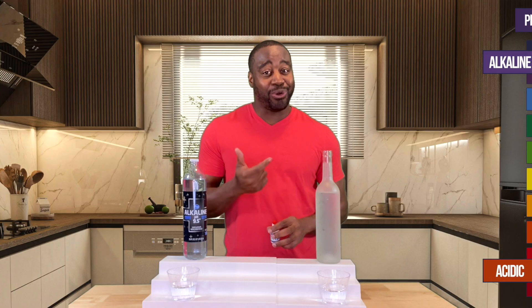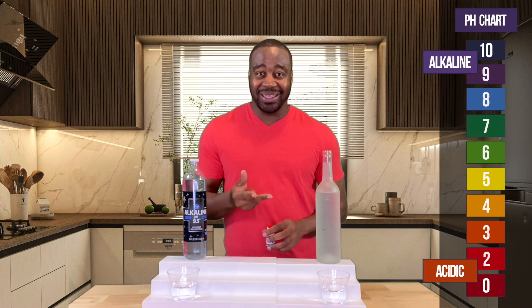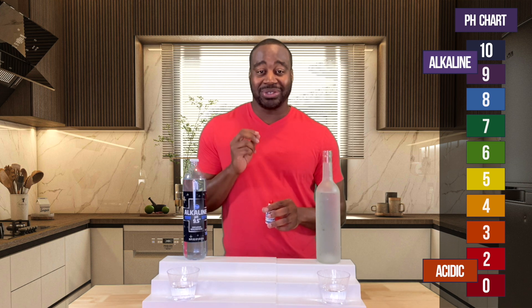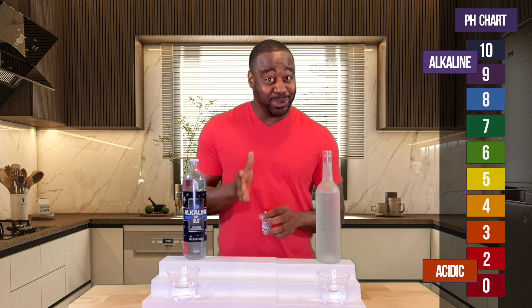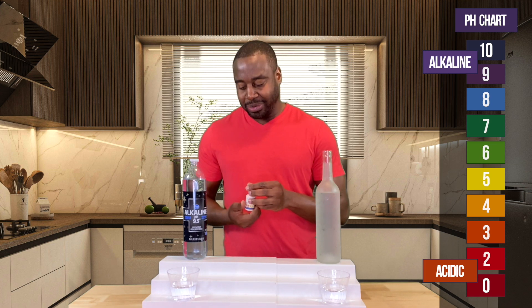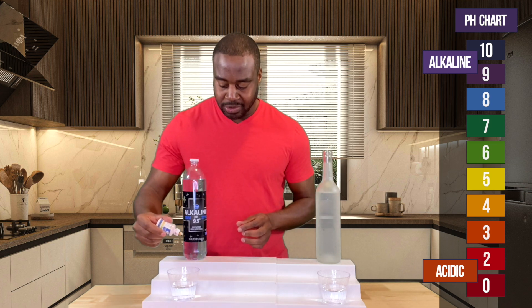The second test is all about alkalinity — that's probably a big reason why we're drinking alkaline water. We're going to take pH drops from Ion Faucet and put them into both beverages. If we see red, orange, or yellow, it's acidic per the drops. If we see blue, purple, or dark purple, the drops are saying it's alkaline. Let's see what we get.